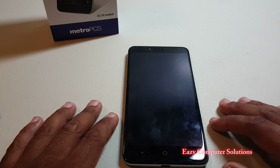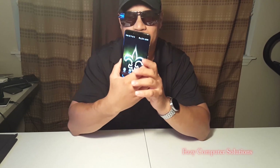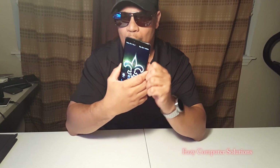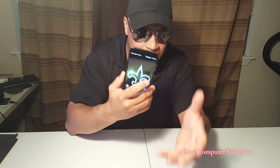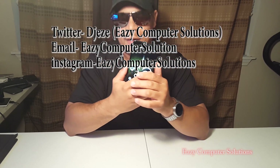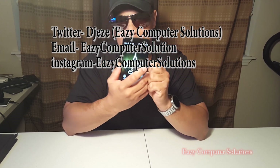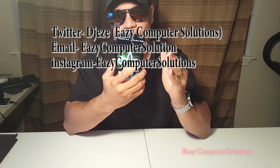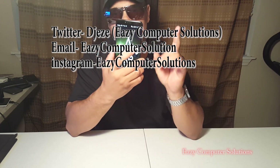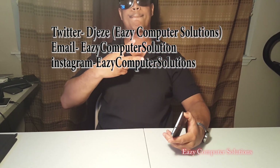That was a lot of information from my man Chicago. I thought this segment about you guys reviewing devices was great — I want to hear your thoughts about devices you purchase. I'll have future videos about this. Follow me on Twitter, follow me on Instagram, and send me an email at easycomputersolutions@gmail.com for information on how to send me video footage of you reviewing a phone. This is your boy Eric from Easy Computer Solutions — see you guys on the next video. Peace.